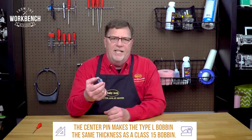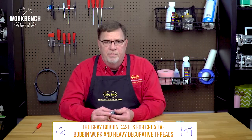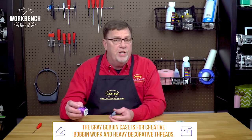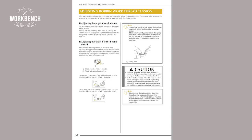And then we have the gray bobbin case, which is going to be used for all your creative decorative bobbin work. It has a relaxed tension setting to accommodate your larger, thicker threads. And if you look in your instruction booklet, it will mention that most adjustments needed are only going to be with your upper thread.